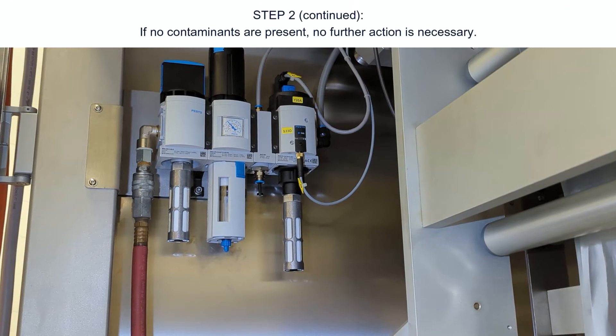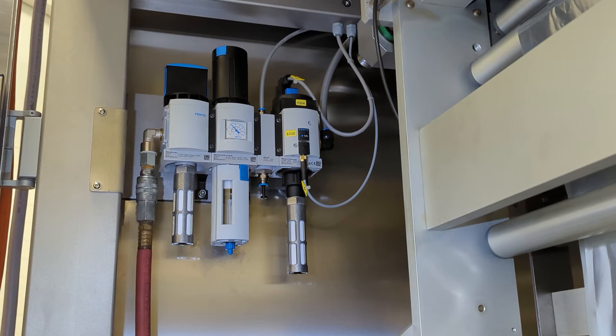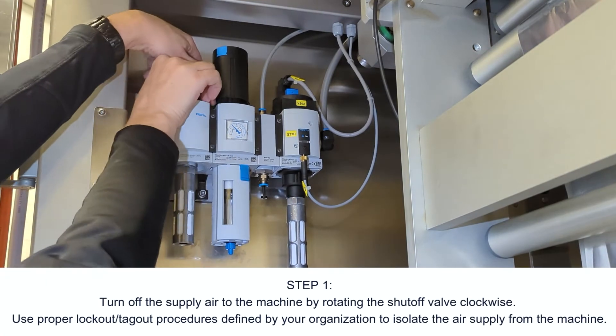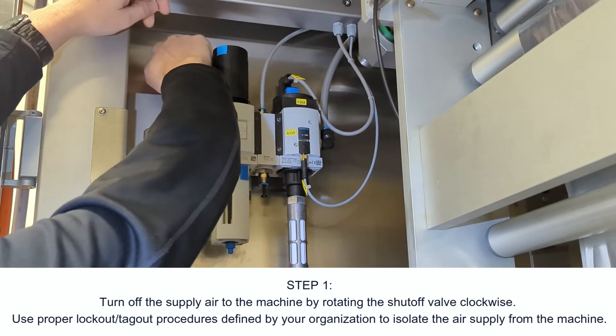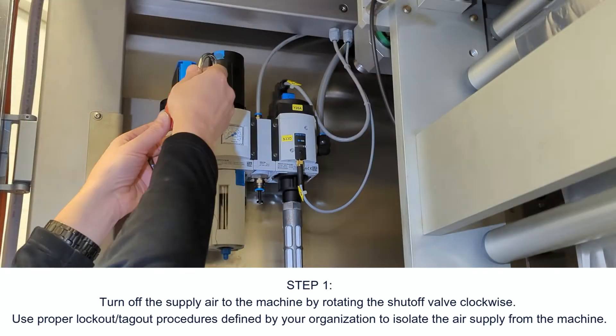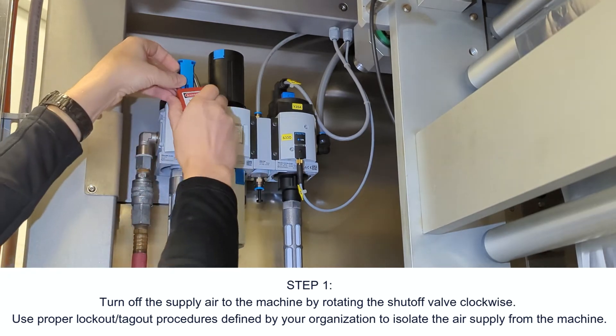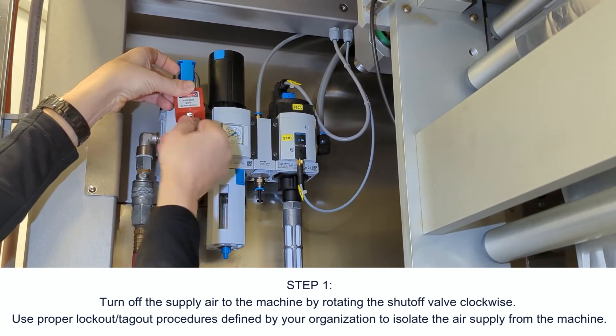If no contaminants are present, no further action is necessary. Step three, to clean the filter — step one: turn off the supply air to the machine by rotating the shutoff valve clockwise.